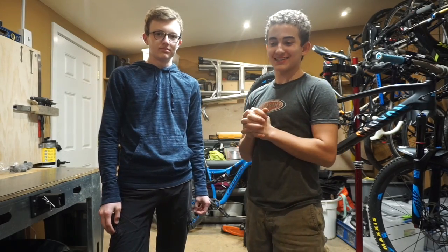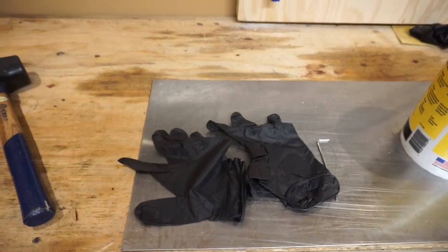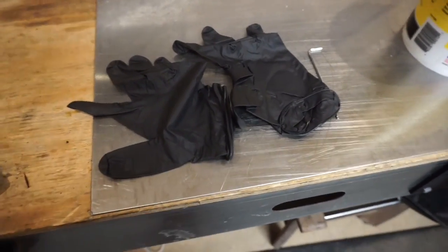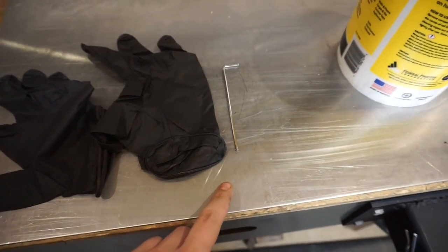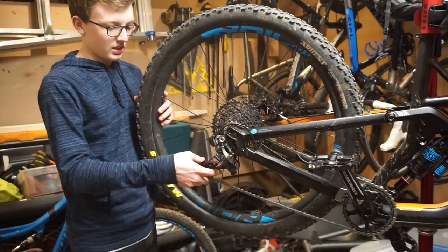Hi guys, welcome back to Race Ready Maintenance and Skills. In today's video I'm here with celebrity guest Harris Pickford and we're going to be learning how to service brakes. The tools you'll need are a pair of gloves, a two-and-a-half mil Allen key, baby wipes, and 90% isopropyl rubbing alcohol.